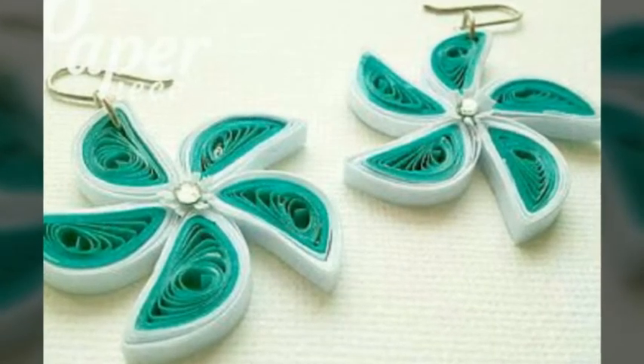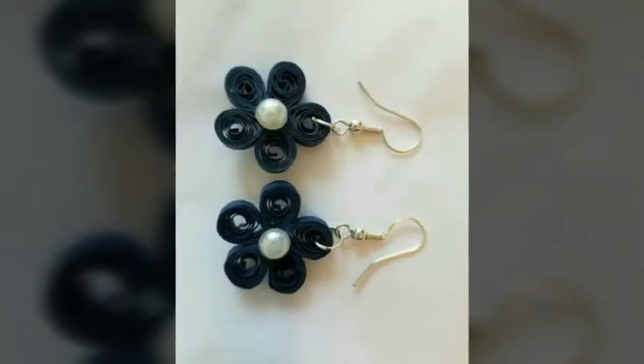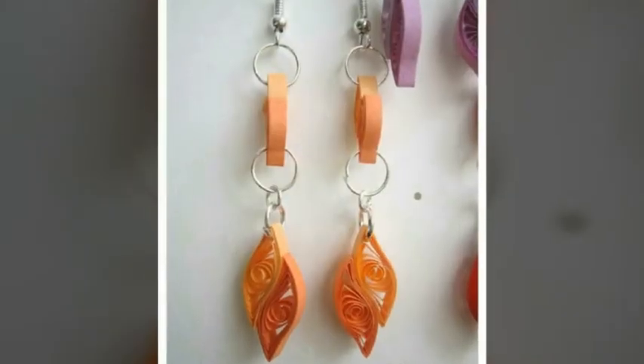I have made a lot of paper quilling earrings — very beautiful, very attractive and eye-catching ideas.